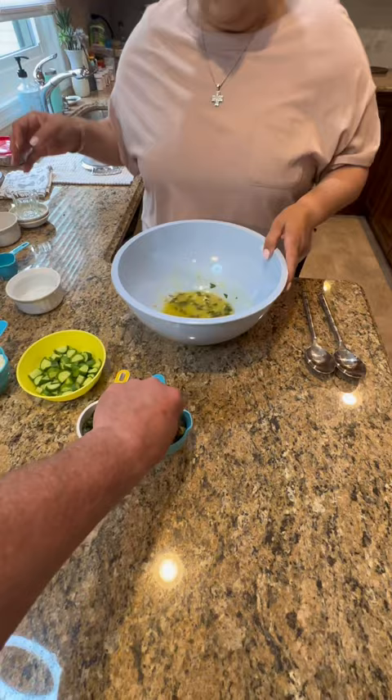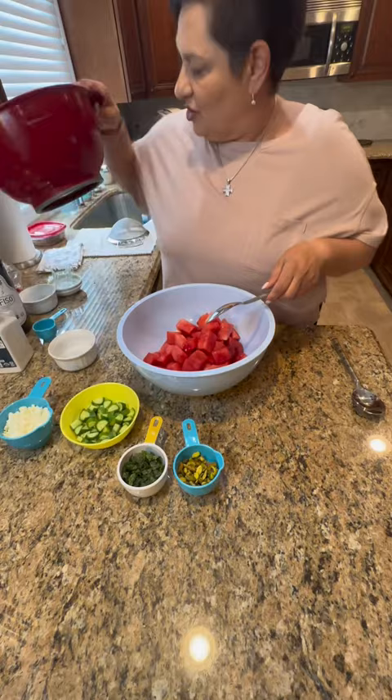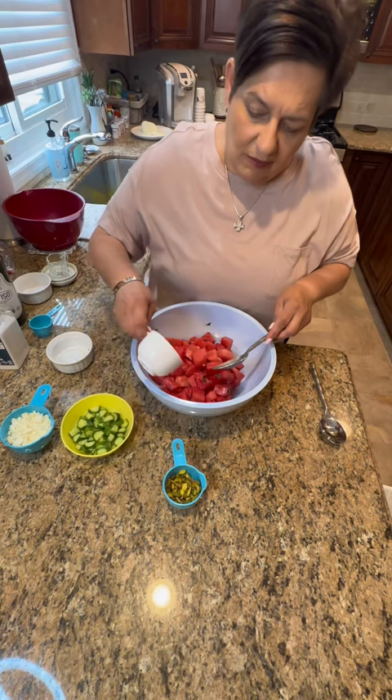First goes in the watermelon — beautiful watermelon I got from Trader Joe's. I'm gonna mix that up a little bit to get that dressing on the watermelon, and then I'm gonna start adding my mint.